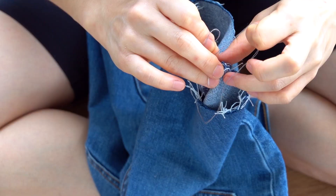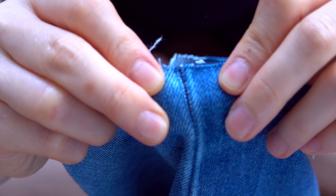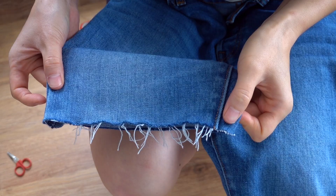You can sew the inner seam as well, but from my experience I've only ever really felt that the outer ones come undone. So if you're lazy like me, you can sew the outer seam and it should be fine. You can also always add hand stitches later if it starts coming undone.